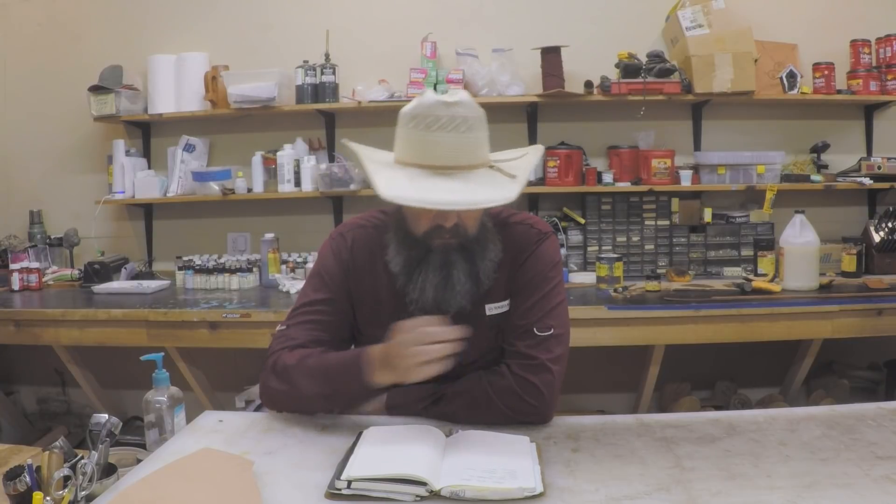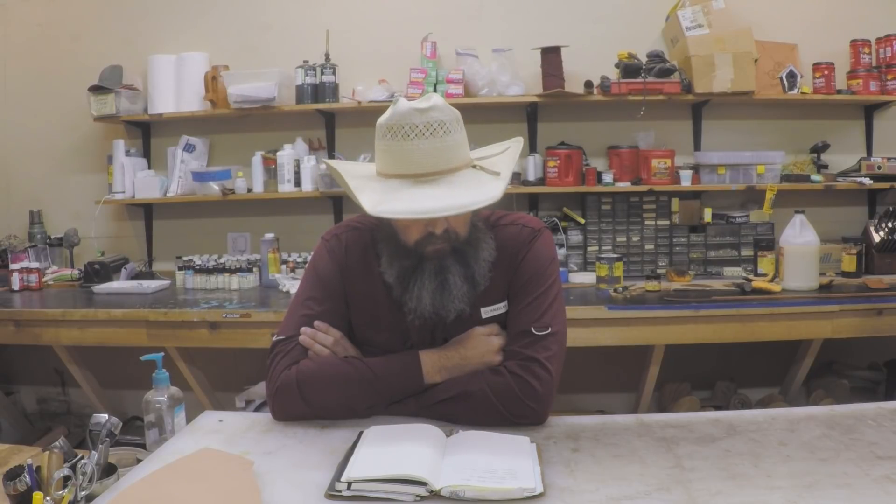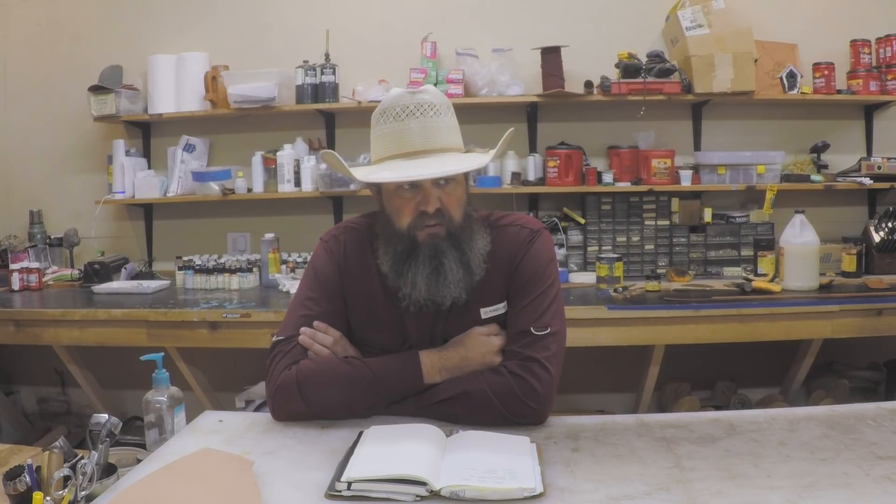The fall is always busy in the saddle shop — Halloween, Thanksgiving, Christmas, kids back in school, football season. I can't really imagine it being much more busy than this summer was. This was our first summer with the kids not in daycare and actually in school, so we had them out all summer, which was a little different for us because we had to keep them busy. They're in the shop with us every day, which is cool — they enjoy that.